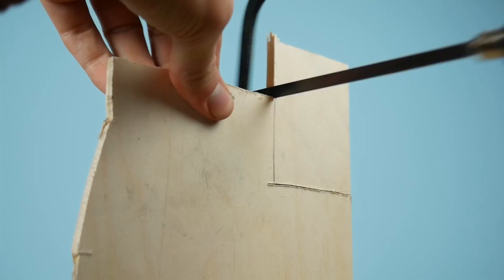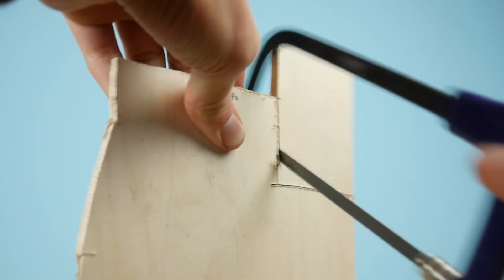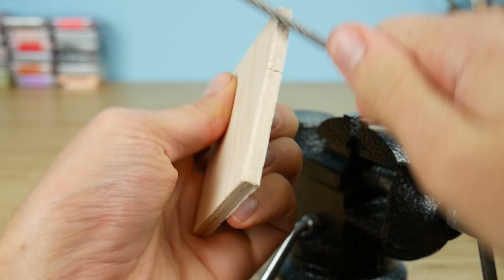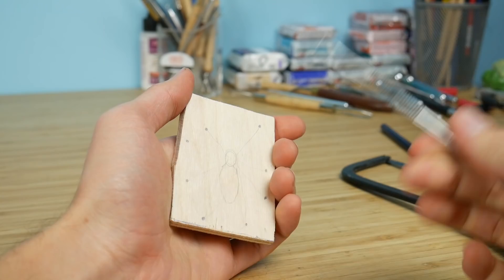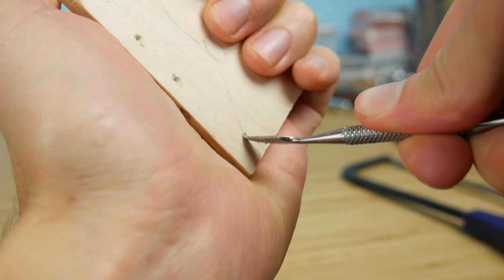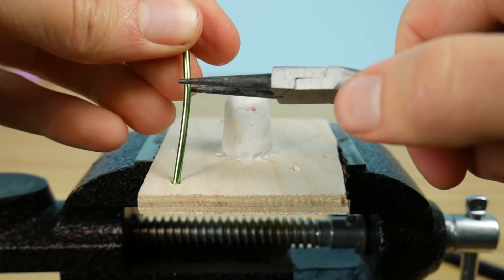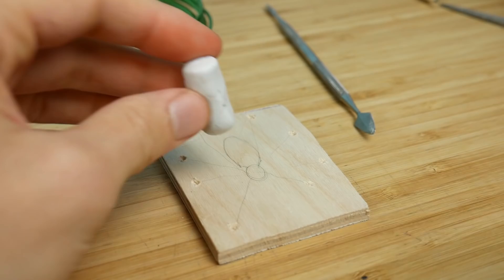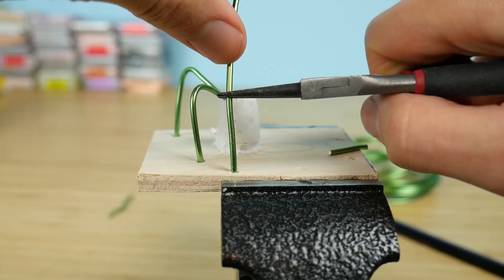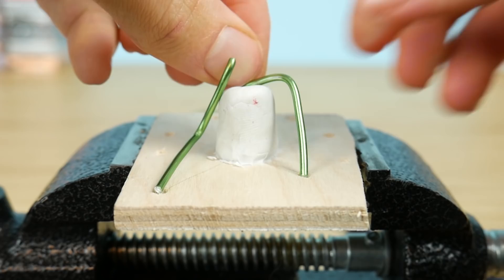So let's jump into making this spider. As you see right now I just cut a piece of wood from the bigger piece of wood, and now I'm making the holes and placing the clay, and now I'm placing the aluminum onto the clay. The aluminum wire will be the legs of the spider.